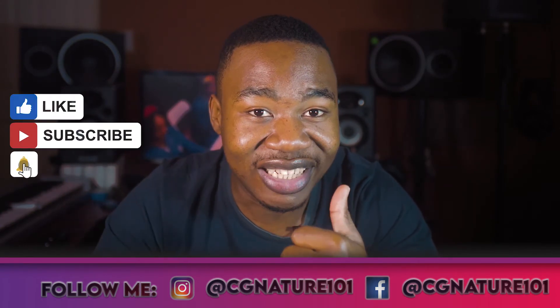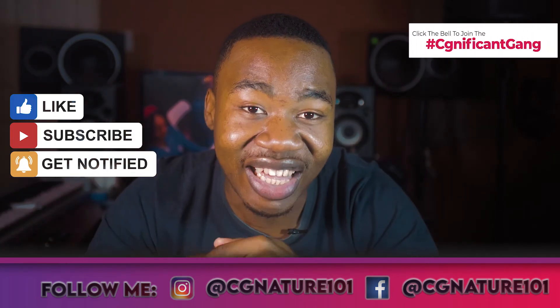Comment below and let me know if you like it and if you learned something. Like the video, don't forget to subscribe to the channel, turn on the notification bell, and join the notification squad so you never miss anything. Let's get it, fam.